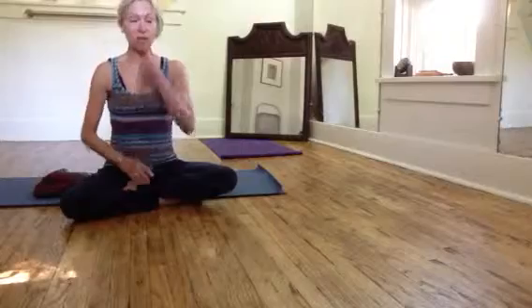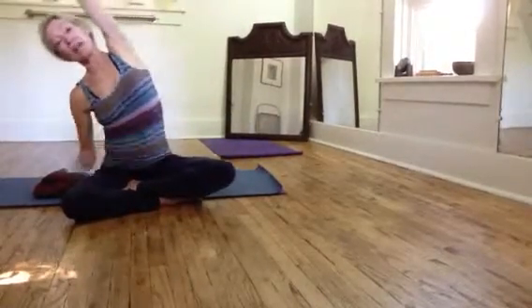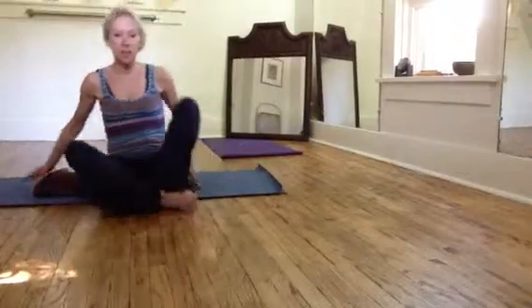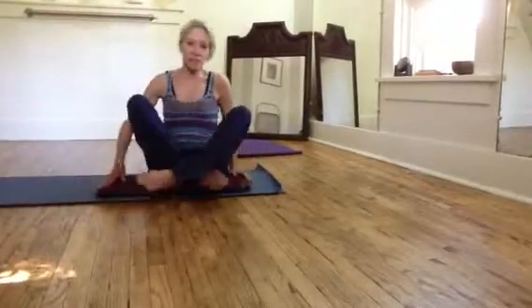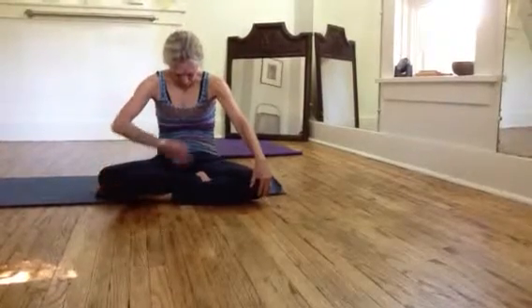So you're just spending time with yourself, bringing yourself out — deep breathing, contributing to the breathing. Standing and twisting, side bending — all of those lovely side-bending things you can do seated too. You can breathe out and flex back.